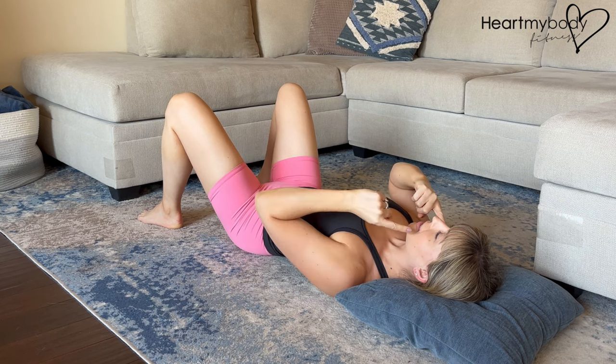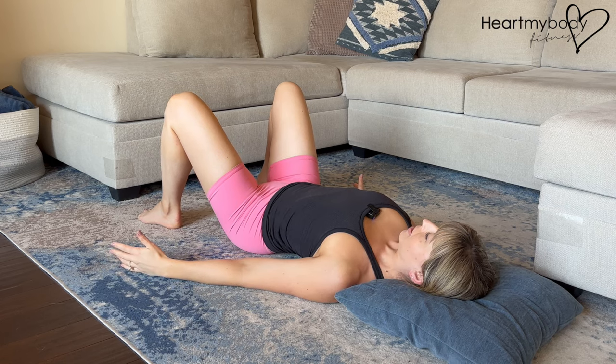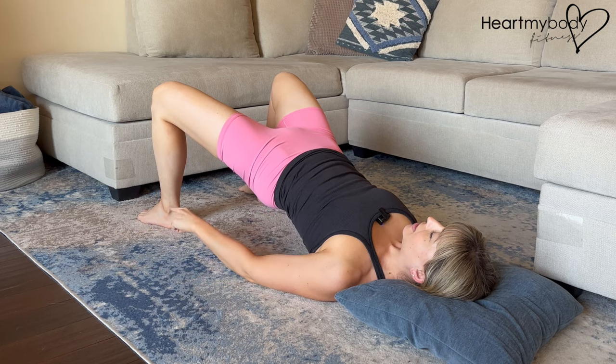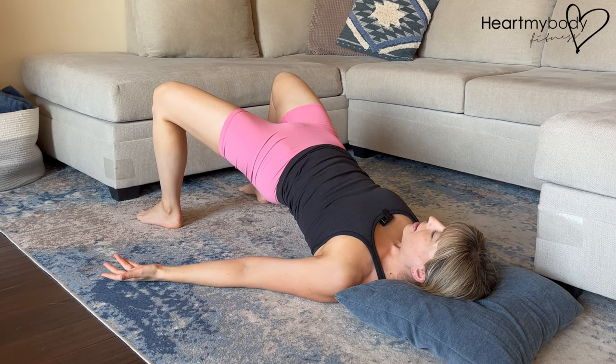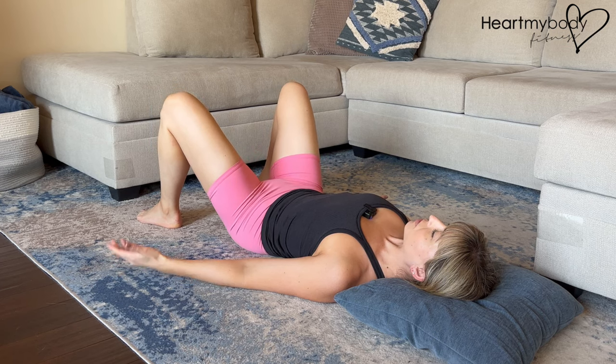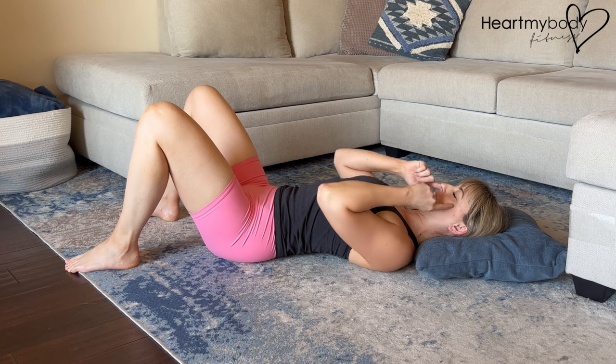Now with the breathing: begin with an inhale in the starting position. Then exhale as you scoop your hips up, driving your feet down, and inhale as you lower down. Repeat for the allotted repetitions in the app.